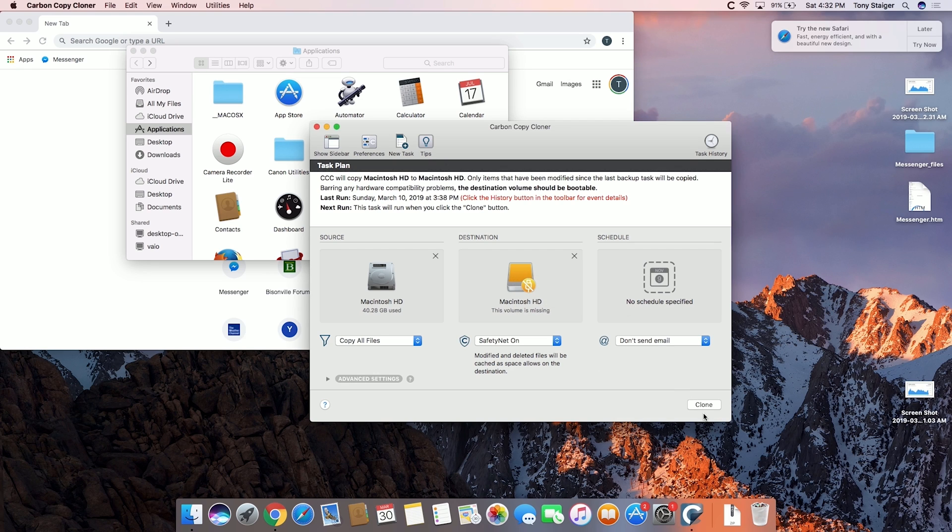Once that's done, all you do is hit the clone button and it basically runs its course. When that's done, you can take apart your computer, and we'll jump to that in a second. I will come back and do the same speed test — opening a Chrome tab — to show you just how much quicker and snappier it is with regular applications.